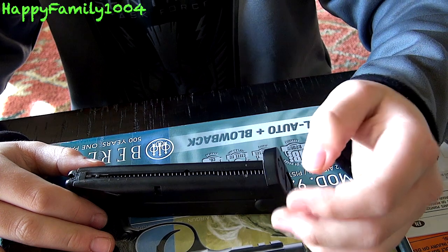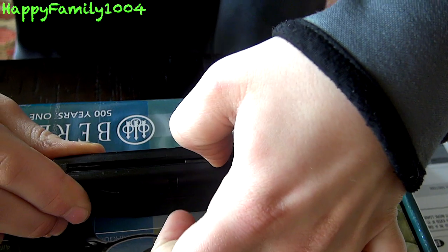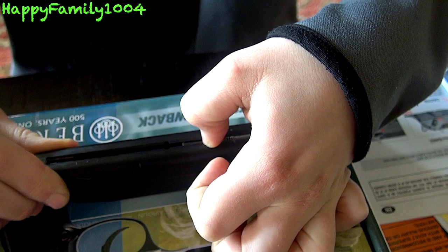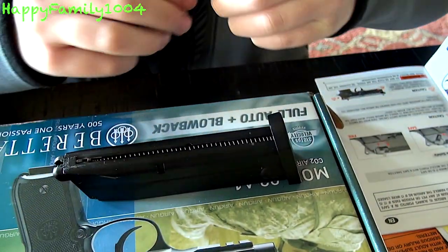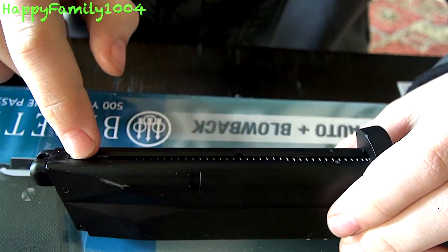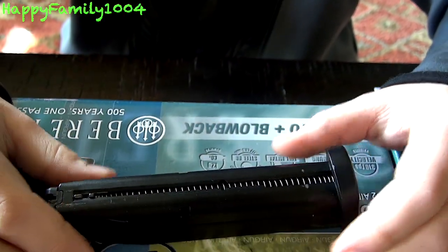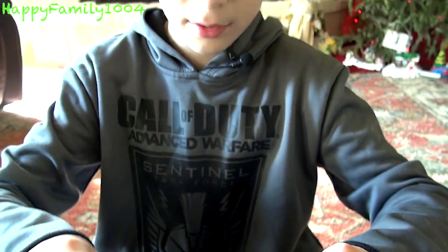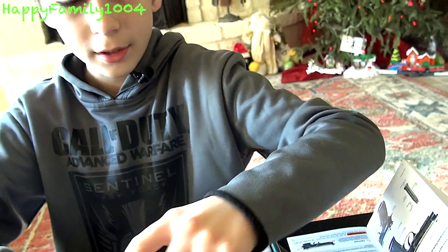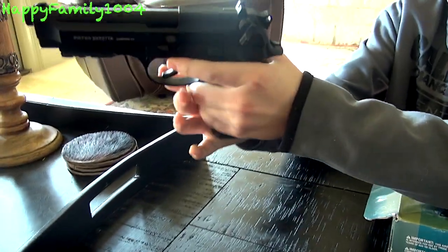There are actually two ways to load the BBs. You could either push the BB follower down and load BBs in the front, or you could push it down all the way until the front of the follower catches, and then just pour BBs in from the little hole. Although it's kind of hard to do unless you've got long fingernails. I would just push it down and load BBs in the front.